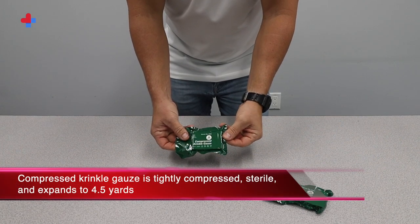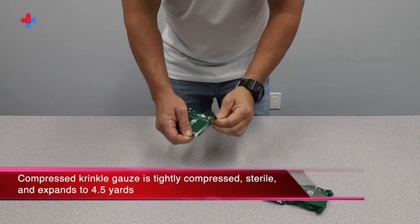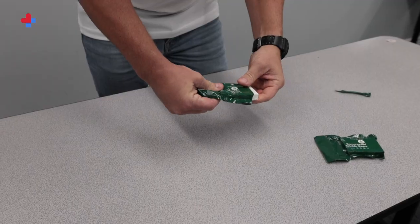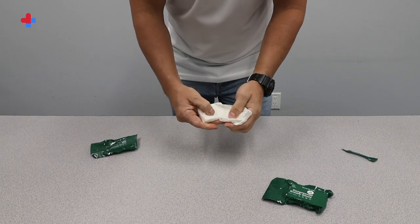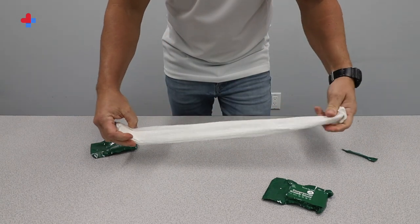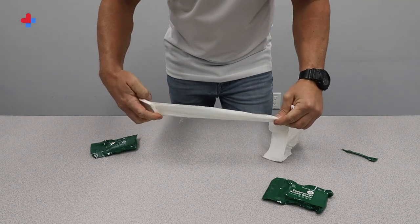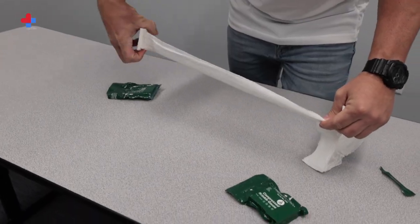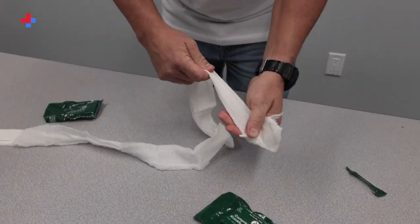Compressed crinkle gauze is tightly compressed, sterile, and expands to four and a half yards. To open the crinkle gauze, tear open the package. To begin using the bandage, start pulling off the gauze from the edge. As you can see, the compressed gauze will open to four and a half yards of soft, sterile gauze. The compressed crinkle gauze is the first line of defense against moderate to intermediate bleeding.